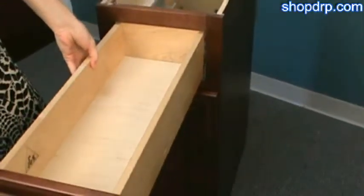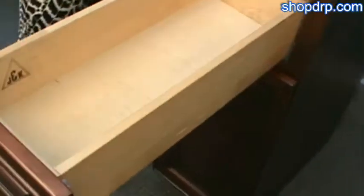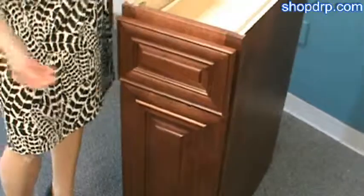The drawer box itself is a solid half inch wood with a dovetail joinery construction, so it's very strong, and you can see it's a nice soft close drawer.